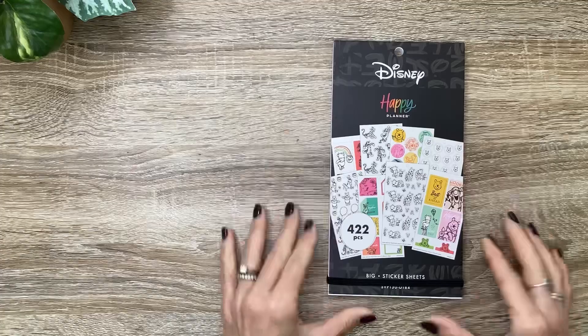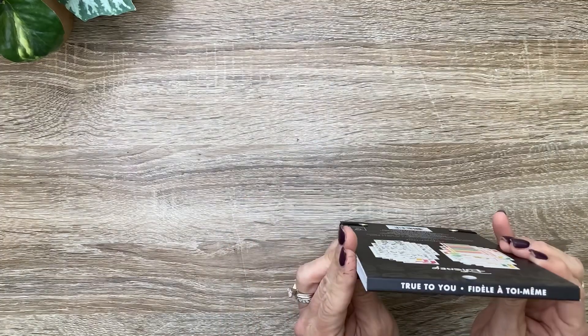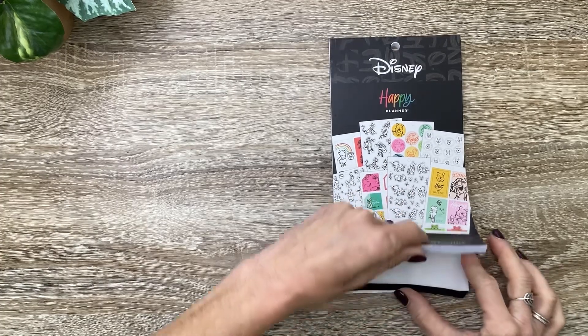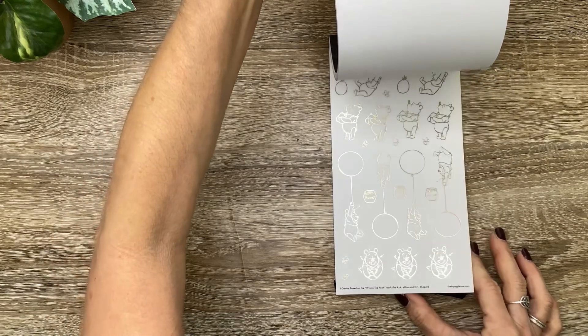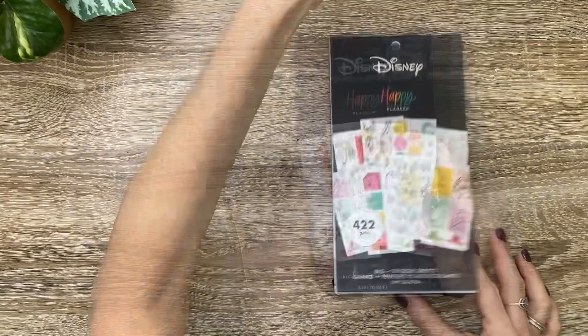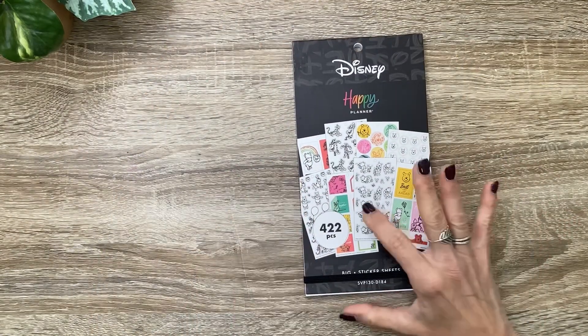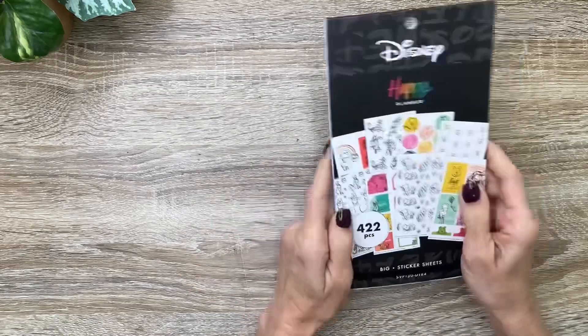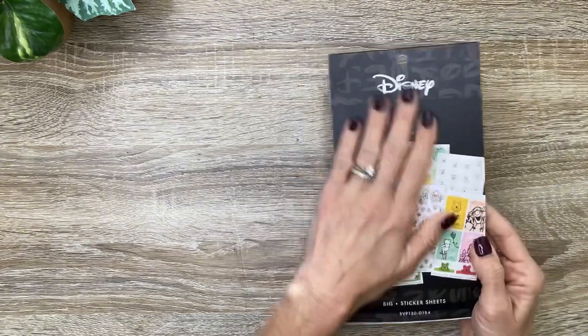So those are all the planners. Next, let's look at the sticker books. I'm going to start out with the Disney stickers because these are anxiously awaited and very exciting. This is the Pooh True to You Big Sticker Book — we're going to have lots of Pooh illustrations and they are adorable, the colors are so bright and happy. If you love Pooh, you're just going to love this. I love Pooh Bear, Tigger, and especially Piglet and Eeyore. I also got the Pooh Bear True to You in the Classic — same fun colors and illustrations.